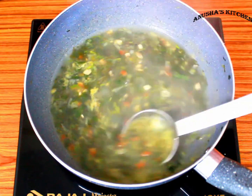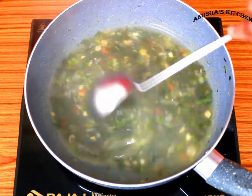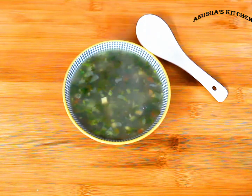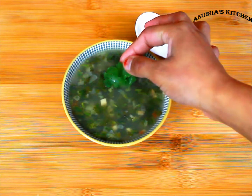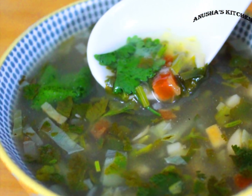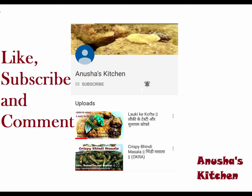I like this soup. If you like a thicker soup, add a bigger amount of cornflour. Serve it and enjoy. How did you like this recipe? Tell me in the comment section. If you like this channel, subscribe and don't forget to press the bell icon.